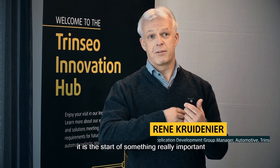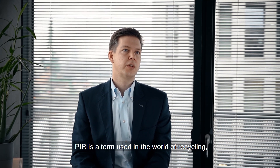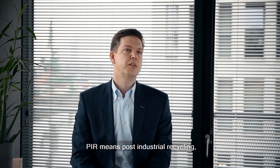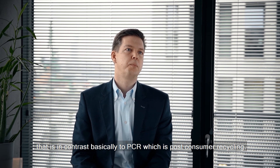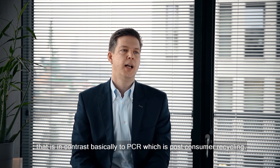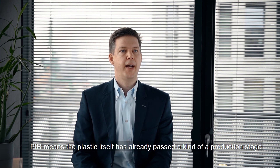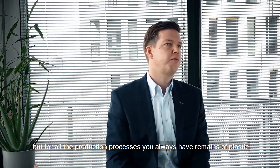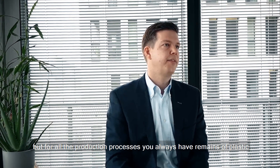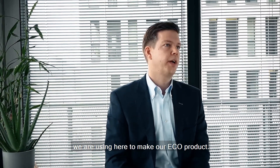The Pulse Echo product launch excites me a lot because it's a start of something that's really important. PIR is a term used in the world of recycling. PIR means post-industrial recycling, in contrast to PCR which is post-consumer recycling. PIR means the plastic has already passed a production stage, but all production processes always have plastic remains, and these are exactly what we're using to make our Echo product.